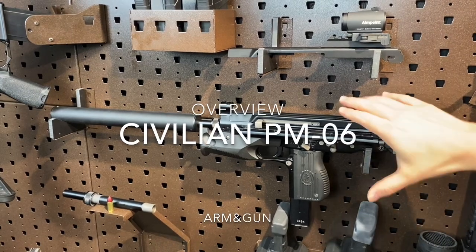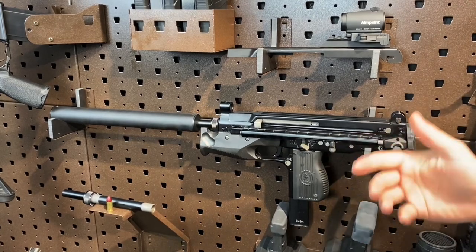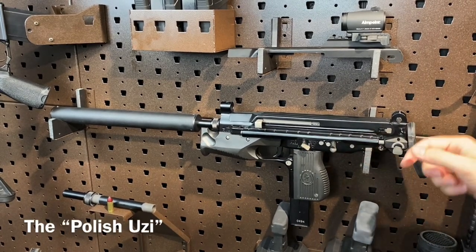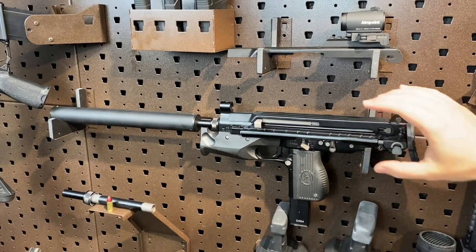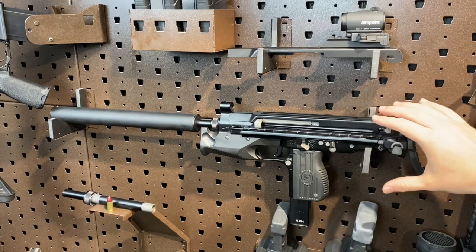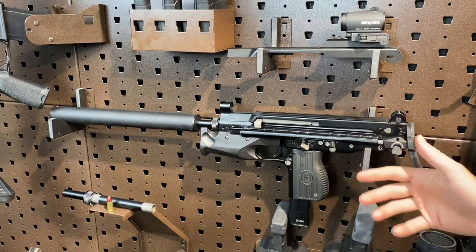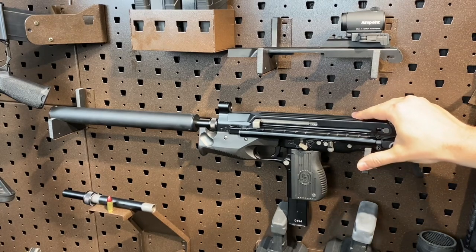Hey guys, Arm & Gun here tonight talking about something pretty interesting. This is informally known as the Polish Uzi, and its design brought a bunch of cues from the original Uzi and improved on a bunch of those — so much so that I would consider this probably a better Uzi than all the variants out there, with the exception of the current Uzi Pro manufactured by IWI Industries.